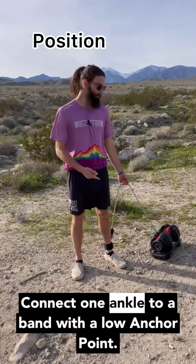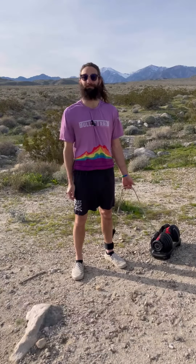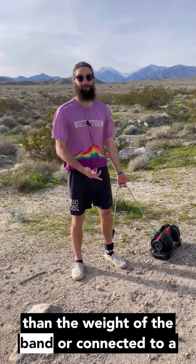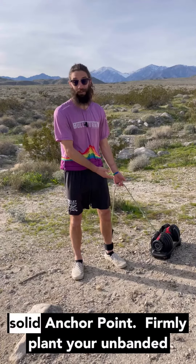Connect one ankle to a band with a low anchor point. To be safe, make sure your weight is heavier than the weight of the band, or connected to a solid anchor point.